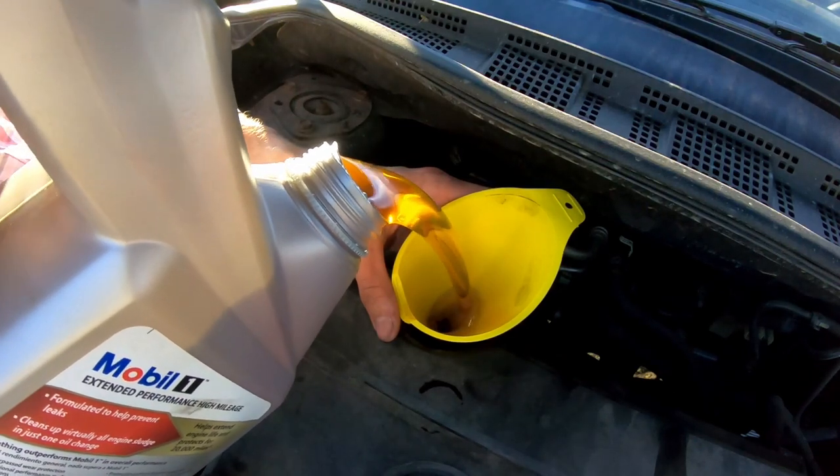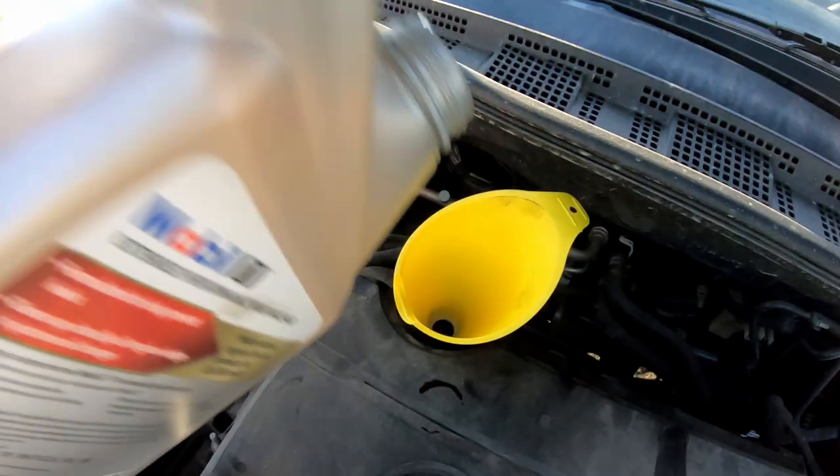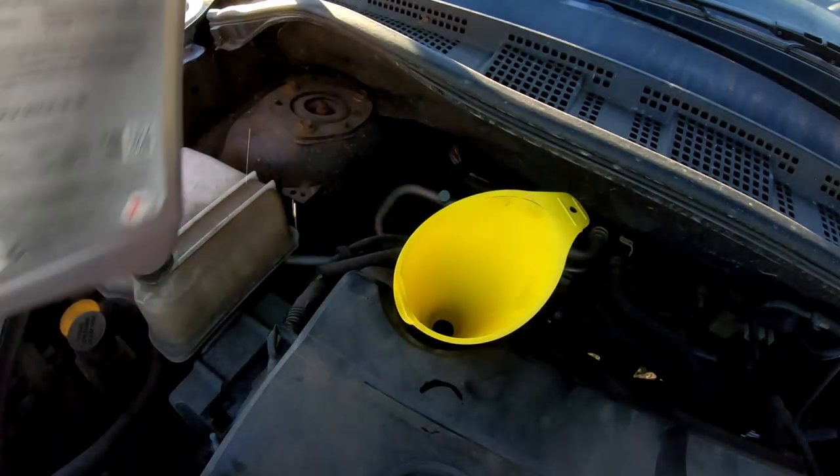This time it was available on Amazon for the Walmart price. I've added affiliate links for all the parts I used in the description. I filled it slowly and kept checking the bottle to avoid overfilling.